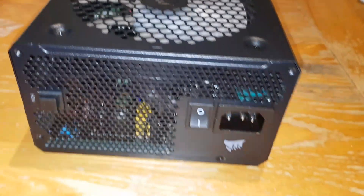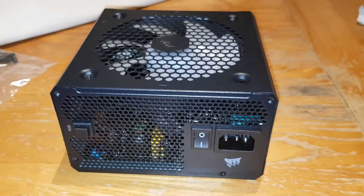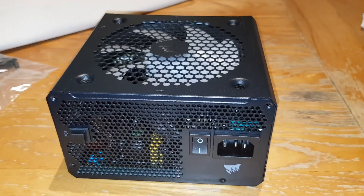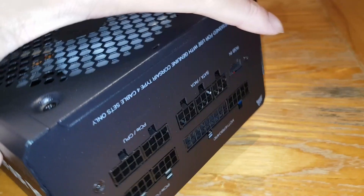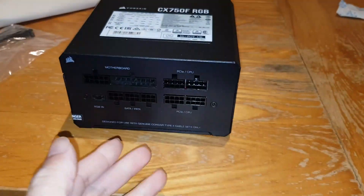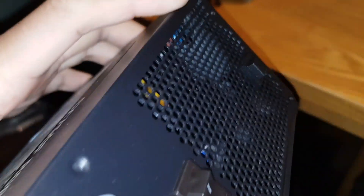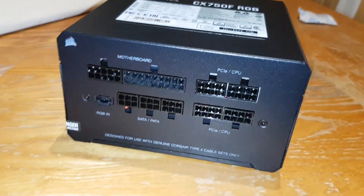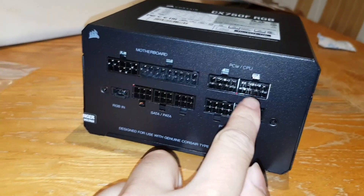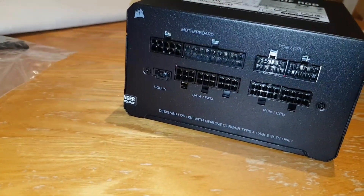Let's see if it works without being plugged in. On this side there's all your ports. I'll put it upside down — this is how it would sit in the PC, even though the writing looks upside down. You can see the cutout for the cable. The ports are labelled: motherboard, PCIe, CPU, SATA, and PATA cables, plus the RGB controller header.